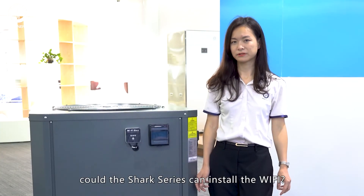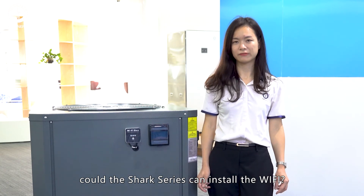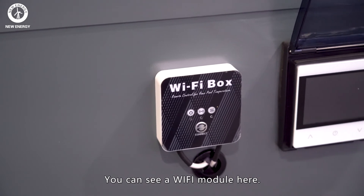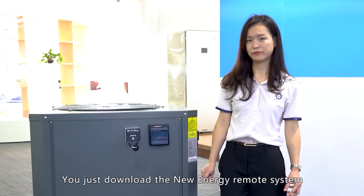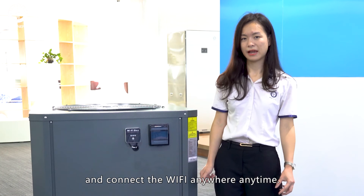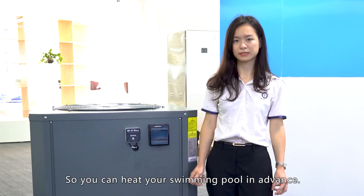Some customers may wonder, can the Shark Series support Wi-Fi? Yes, it absolutely can. You can see there is a Wi-Fi module here, and you just download the New Energy remote control app and connect via Wi-Fi anywhere, anytime, so you can heat your swimming pool in advance.